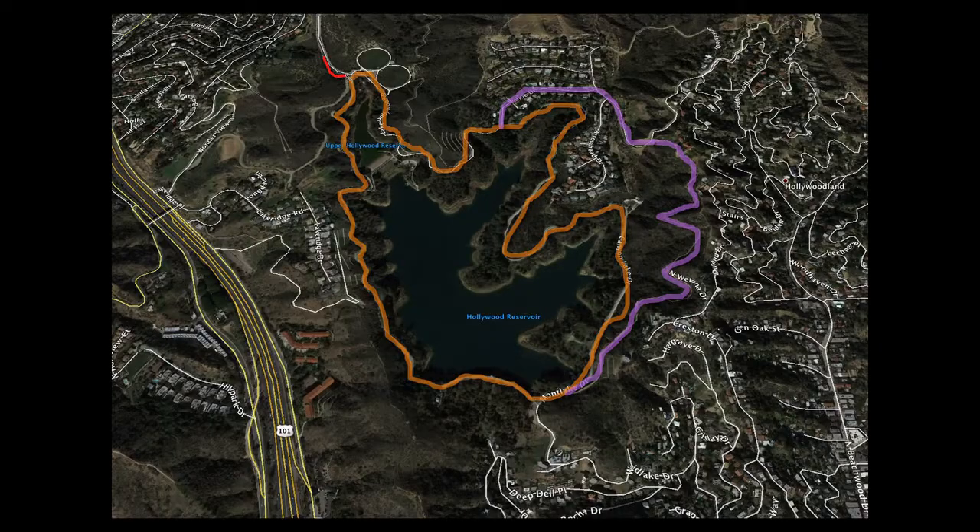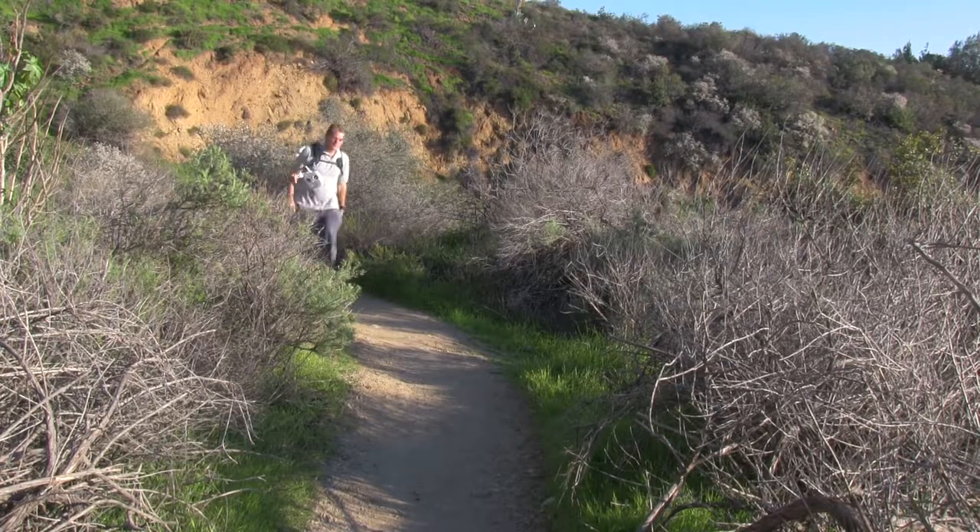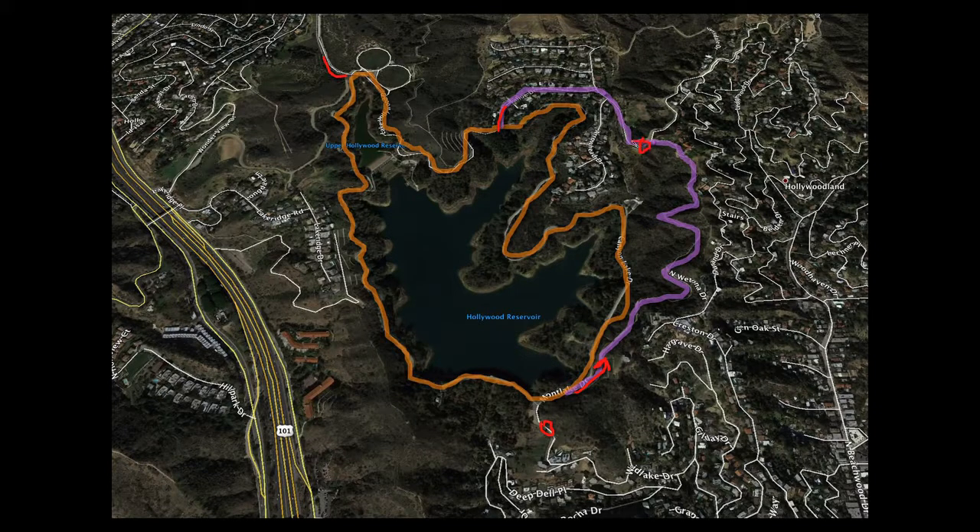Once you've parked, the orange loop is level and about three miles all the way around the reservoir. You can also park here if you can find it. If you want a little more solitude, there's a less-used small single track that does some more hill work and ends up at a great viewpoint for the Hollywood sign. You can walk down the road back to the original loop.